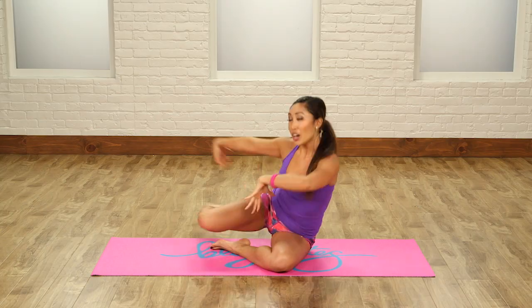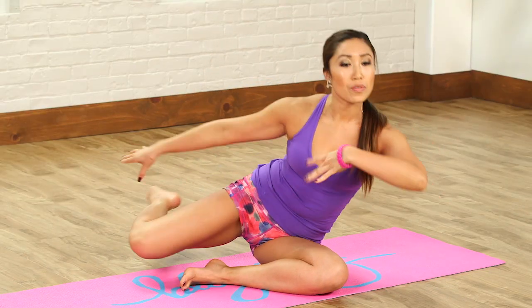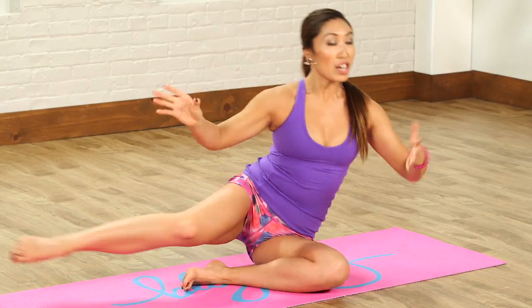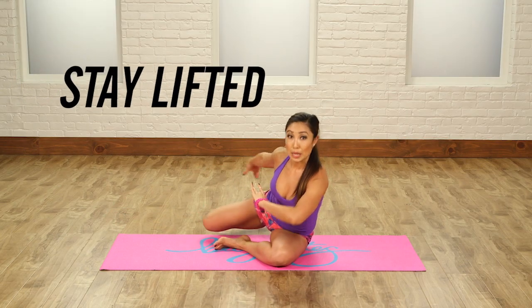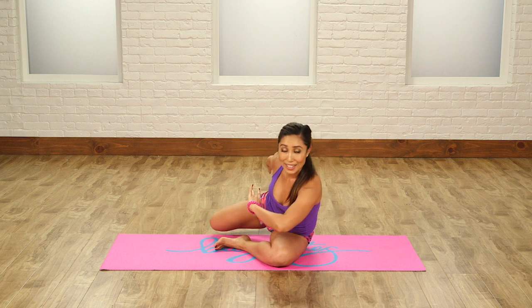You're really doing this move with grace and with power. Imagine there's a string pulling from your heart center so that you're not coming down — you're really staying lifted, looking proud as if you're on stage dancing like a ballerina.